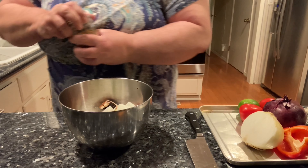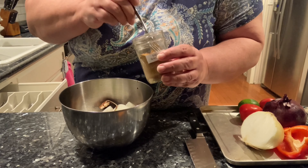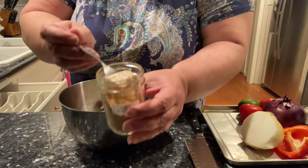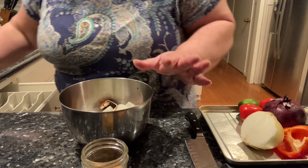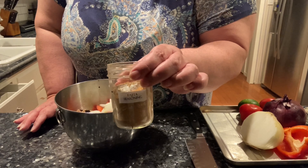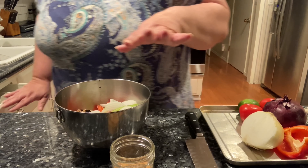I have got the vegetables in the bowl and I have my homemade fajita seasoning. See how it stays nice and powdery? That is because when I make my spices, I put a silica gel packet in there to absorb any moisture. You can get those online at Amazon.